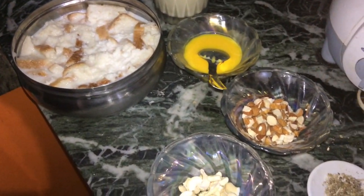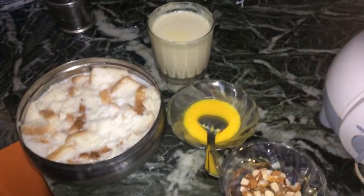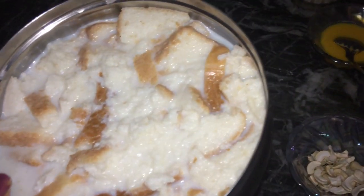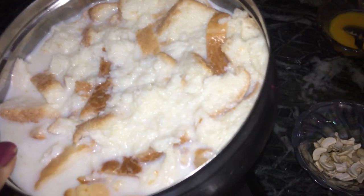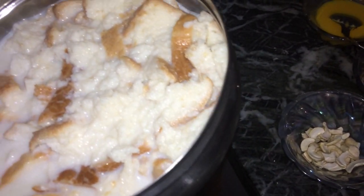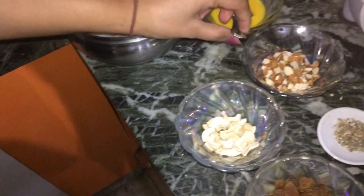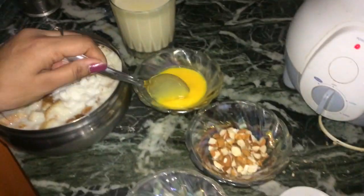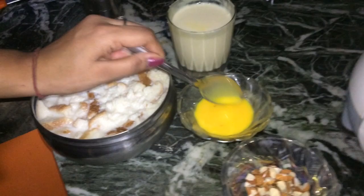Hello my lovely viewers, this is Akanksha and welcome to my kitchen. Today I'm going to teach you how to make bread kesar ice cream. For that I have soaked the bread in chill milk for about 30 minutes and have not removed the edges. It's completely soaked — I have taken six to seven slices of bread. Plus I've taken two to three spoons of warm milk and added kesar to it.